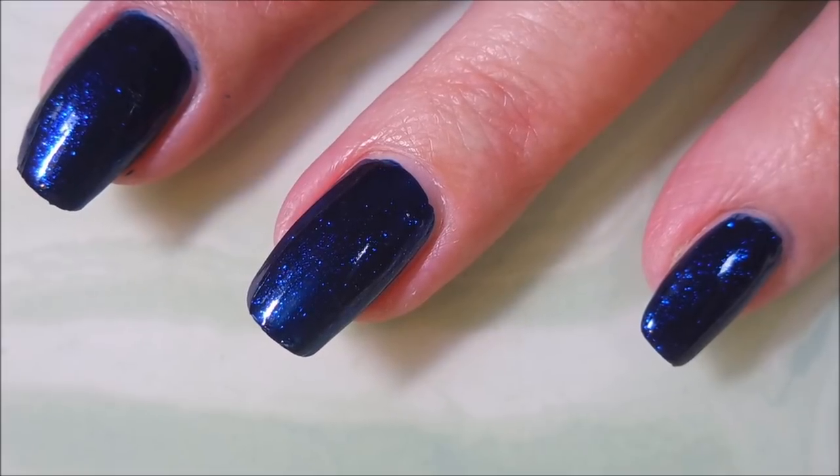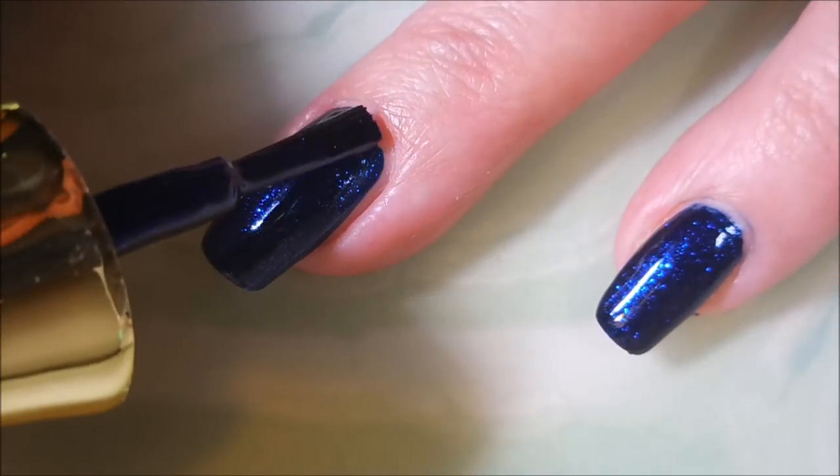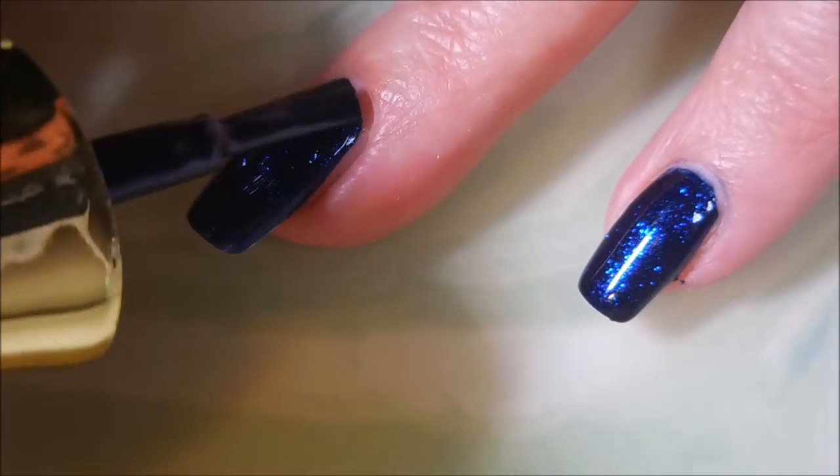It's got a really great formula. I've bought a few Finger Paints over the years and most of them I haven't been too crazy about, but this one is something to write home about — gorgeous. And here we go with our second coat of Fathom Blue.